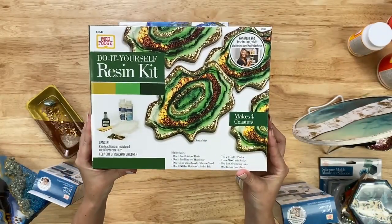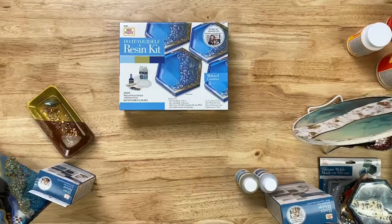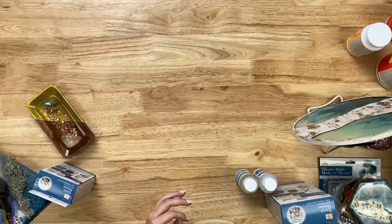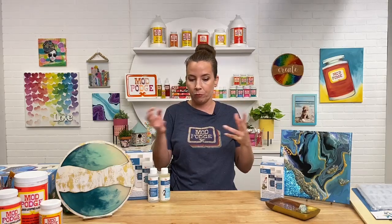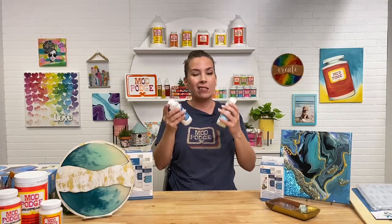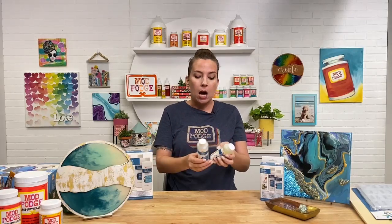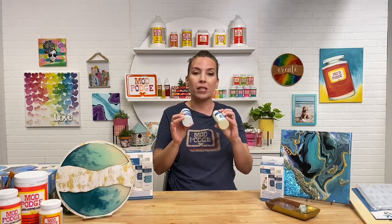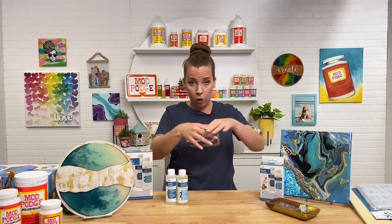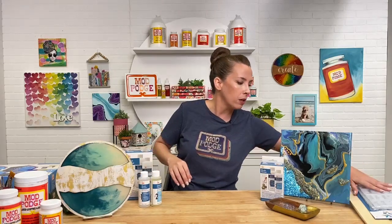That's a great kit for beginners who just want to try resin for the first time. One thing I do want to discuss is safety: resin is a two-part reaction system, and while it's in its liquid form and when you pour it, it is considered toxic. You want to wear your PPE — your mask and gloves — as much as you can to protect yourself. But once it cures, it is non-toxic and also food safe, so you can coat a cutting board or plate.